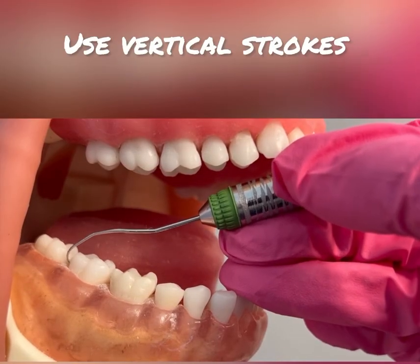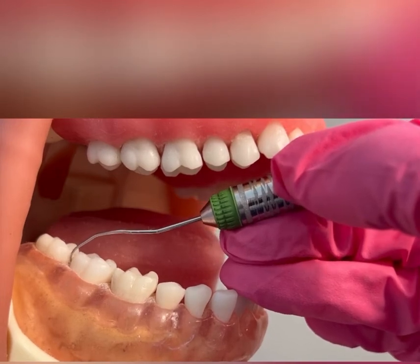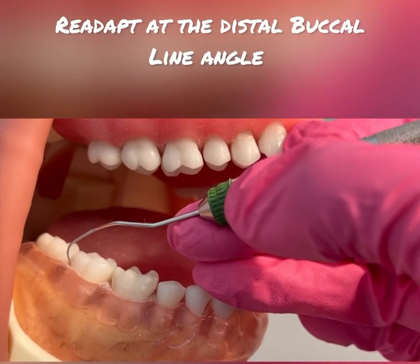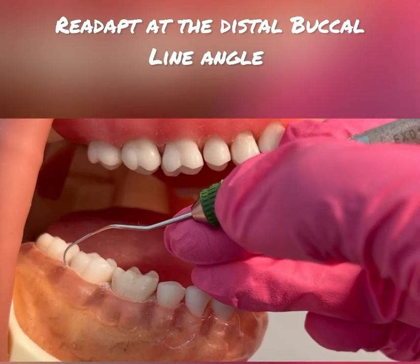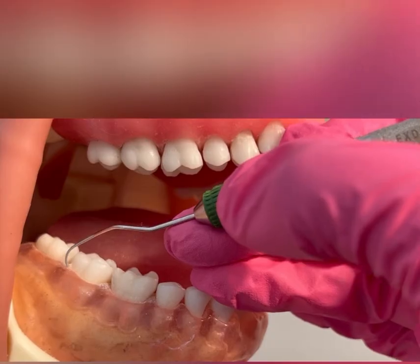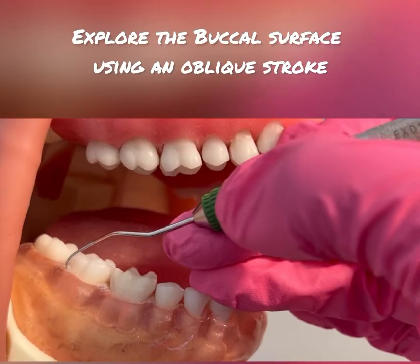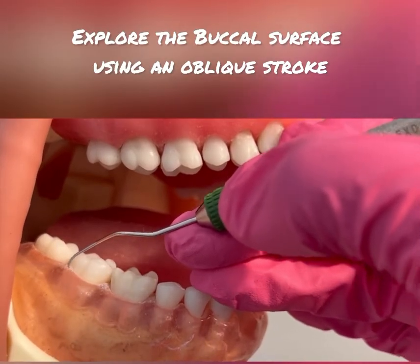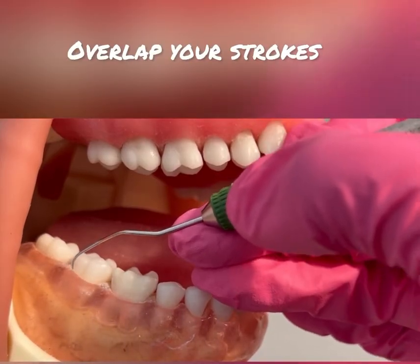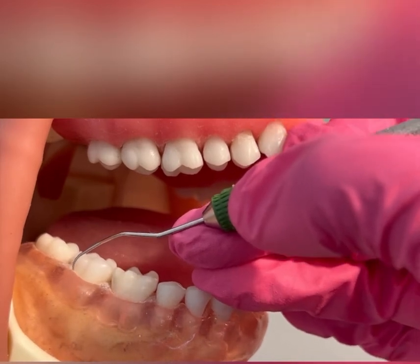Now I'm using vertical strokes going 51%, which is halfway into that distal. I'm going to come out of that pocket or sulcus. Now I'm readapting the tip third — one to two millimeters — at that distal buccal line angle. I'm coming across that buccal surface, really overlapping my strokes, using an oblique stroke which is diagonal.